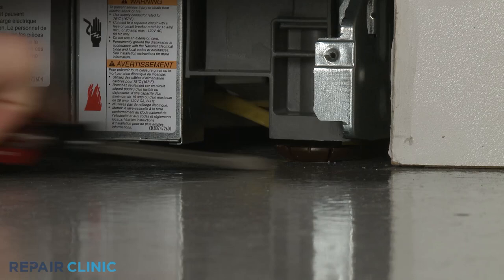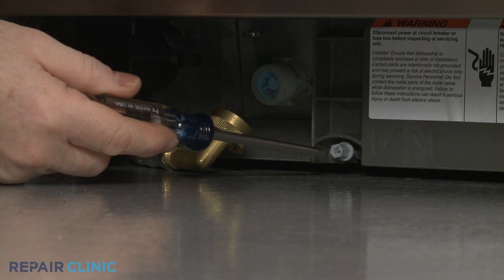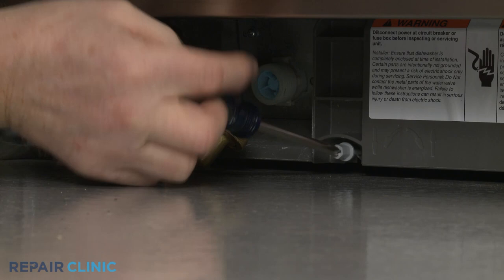To move the dishwasher, you may need to adjust the legs to lower the appliance. Rotate the front legs clockwise to lower the front. Using the Phillips-head screwdriver, rotate the rear leg adjusting rod counterclockwise to lower the rear of the dishwasher.